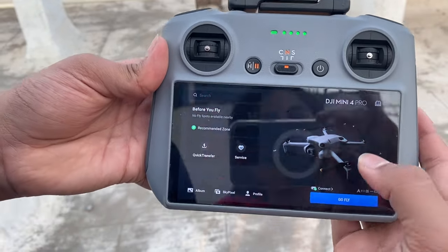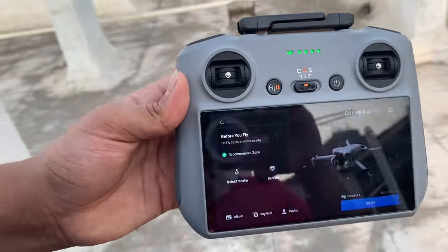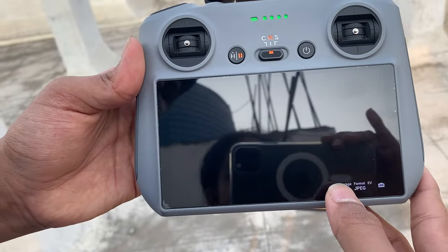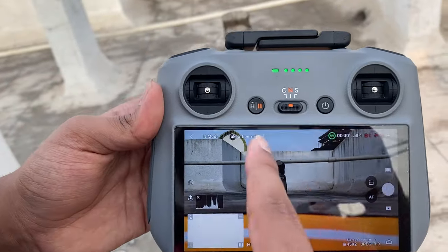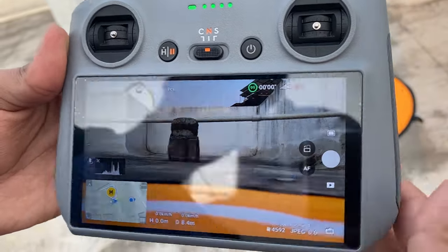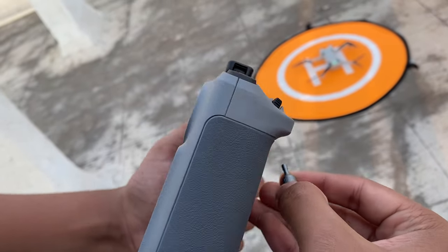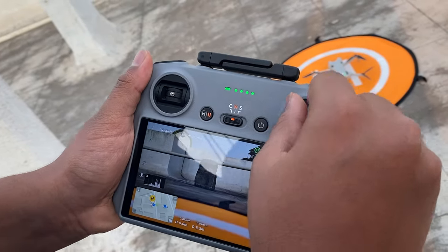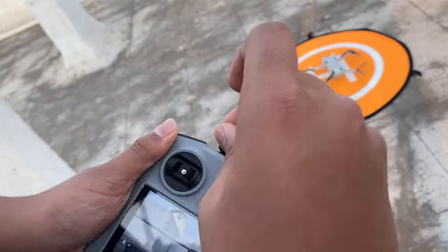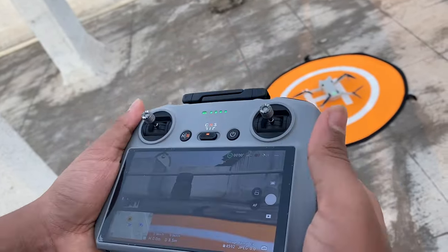Before you fly, you'll connect and configure everything — the DJI remote will guide you through it. I've also put a screen guard on the remote, which you can do too. Click on 'Go Fly' and make sure the satellites show in white before taking off. You also need to remove the control sticks from the back of the remote and attach them — always store them behind the remote when packing so the remote doesn't get damaged.